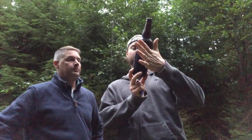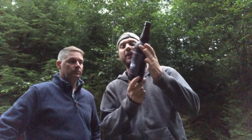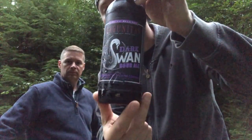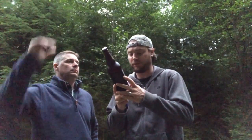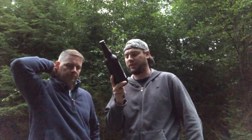We're getting out here a little late but it's nice, fair weather. It's a Lagunitas Dark Swan Sour Ale — 25 IBUs, 7.7% alcohol by volume, brewed in Petaluma, California and Chicago, Illinois.